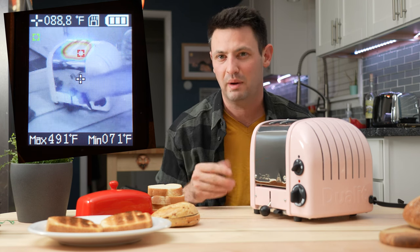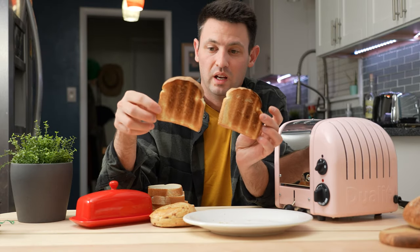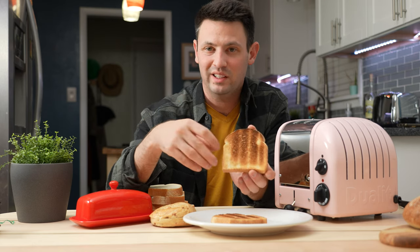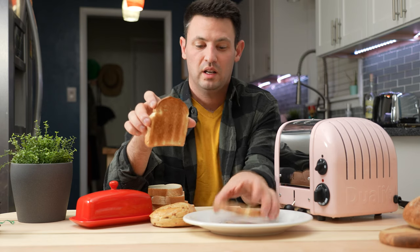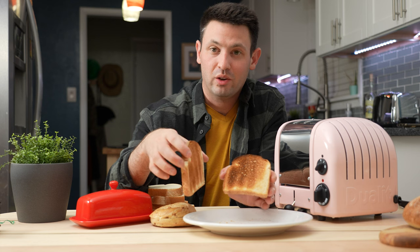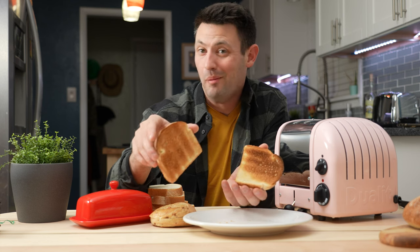I put both pieces of toast on a setting of 3. You can see a gradient line where the heating elements are in the toaster — that's not a big deal to me. On the other side it's a little more even. I don't think you can really get perfectly even toast on any toaster, to be quite honest. As long as it's hot and butter melts on it, I'm happy.